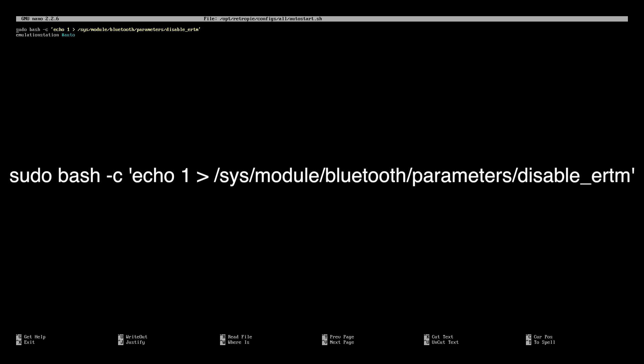It needs to be above the emulation station pound auto line. The line is: sudo bash -c "echo 1 > /sys/module/bluetooth/parameters/disable_ertm". You need to type it out exactly like it's shown on screen, and it needs to be above the emulation station pound auto line.